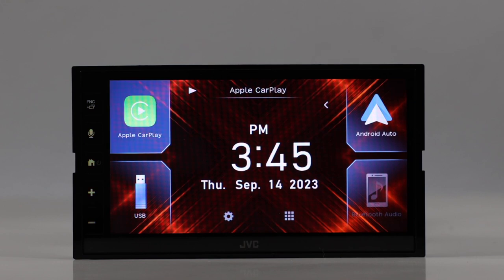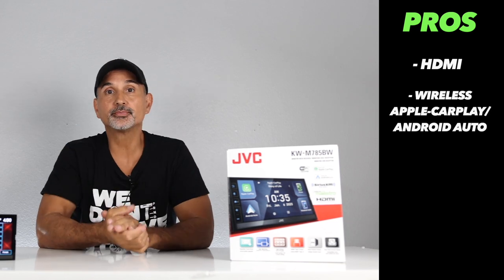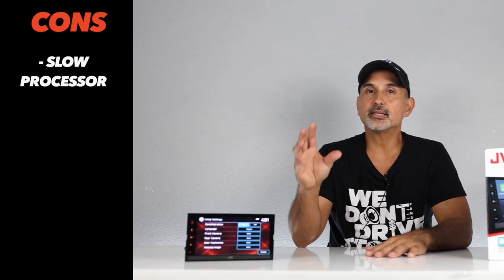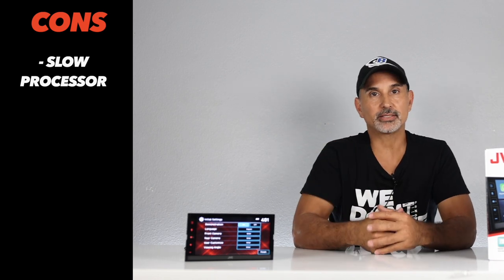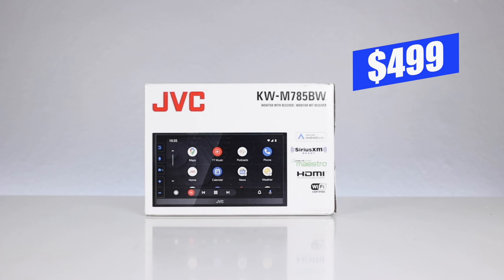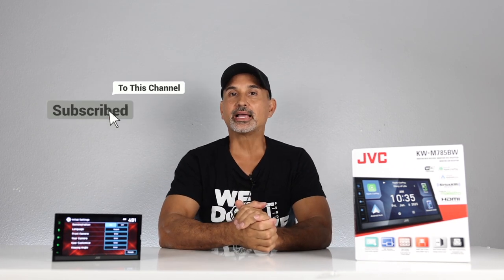The pros: HDMI input, wireless Apple CarPlay and Android Auto, iDataLink Maestro compatible, 4-volt pre-out, and the $499 price. The only con is the processor is a little slow, especially on the Apple CarPlay side. For that, I'm giving this unit a four-and-three-quarter star rating — this is an excellent radio for $499. If you're interested, the link is in the description below. We also have financing available: add to cart, pick a financing option, get approved, and we'll send your gear ASAP. If you liked this video, hit like and subscribe. Thanks for watching — we'll see you next time.